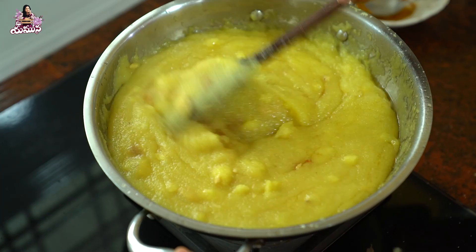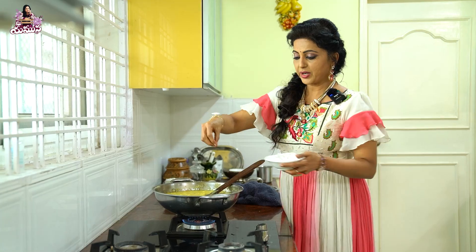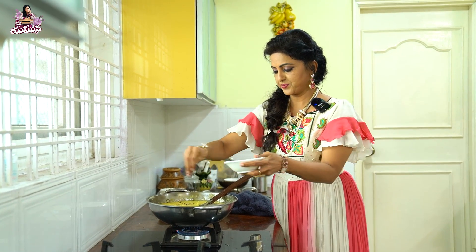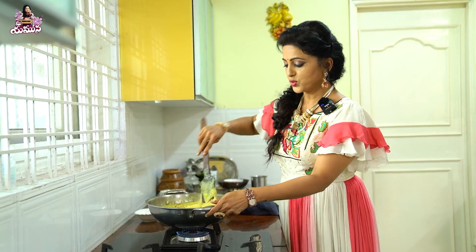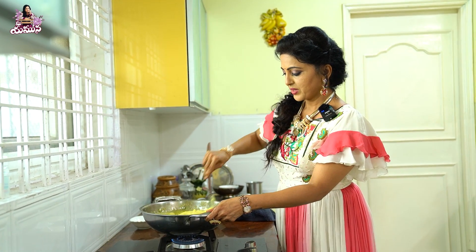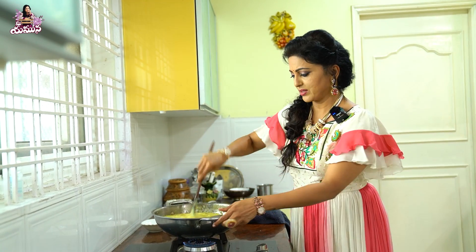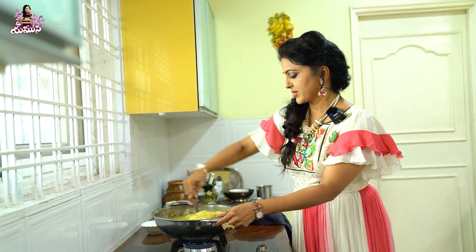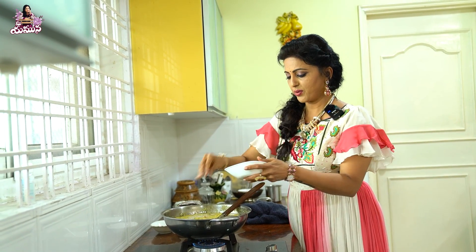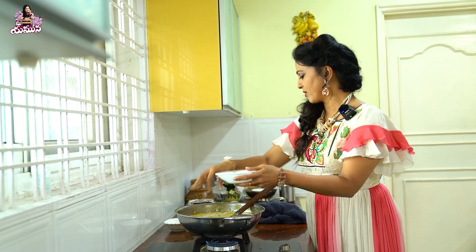Now I will add the cardamom powder. It will be done and the flavor is good. There are some cloves. Some sweet spices are good. There is nutmeg as well. Now let's mix it in. I don't want to over-fry it. I will mix it and make it fresh.